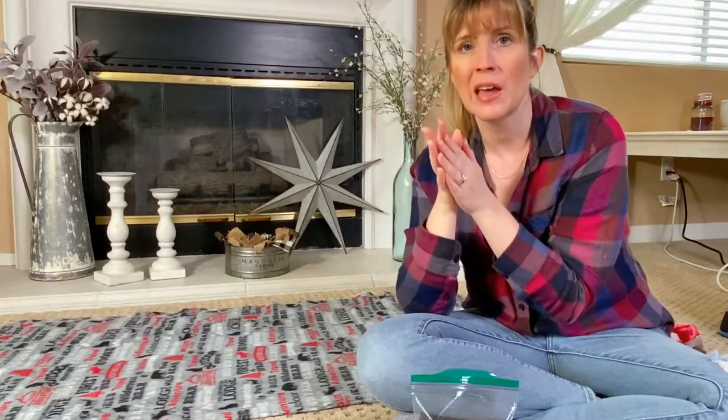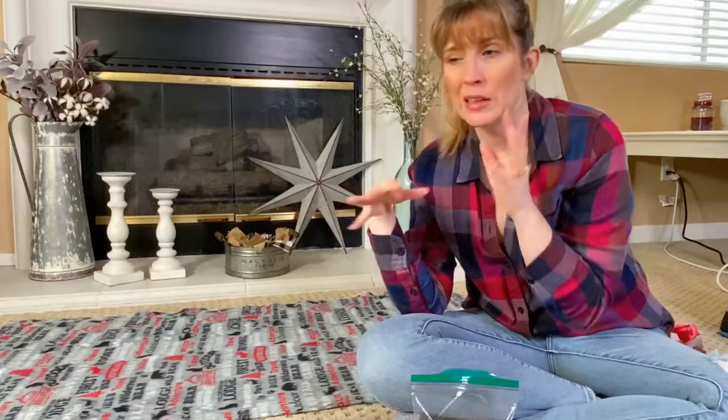If you don't know what the quick is in your dog's nail, it's where the bloodline starts. And if you nick that and they start bleeding, it's actually pretty painful for your dog. So we want to do everything we can to avoid that. That's why so many people are scared to cut their dog's nails — and I get it, it's not my favorite thing. For most dogs, they don't even want you doing it; they don't want you touching their feet.